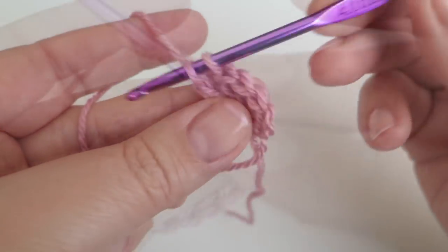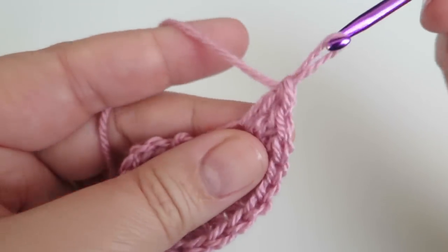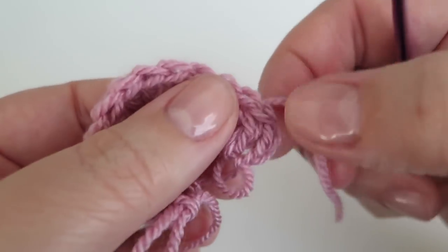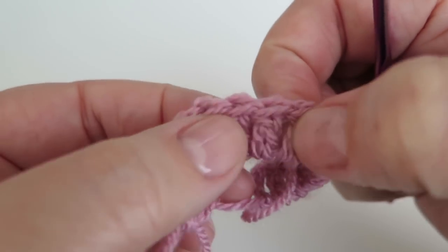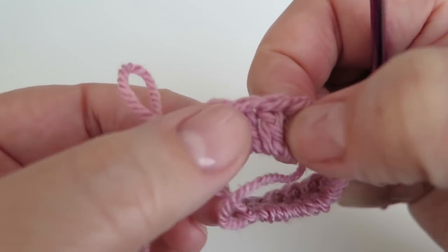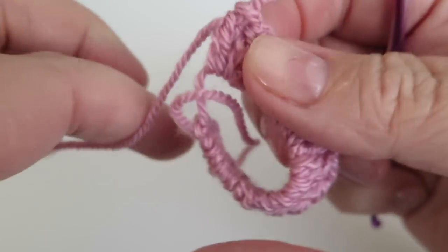This is my last treble — let me just double check. One, two, three, four, five, six, seven, nine, ten, twelve, sixteen.